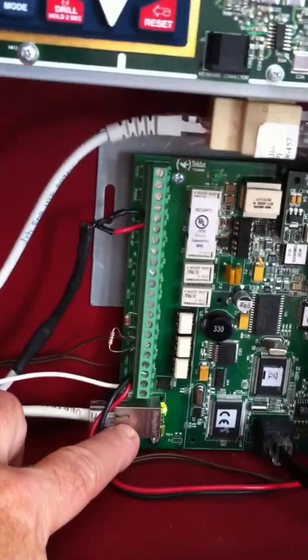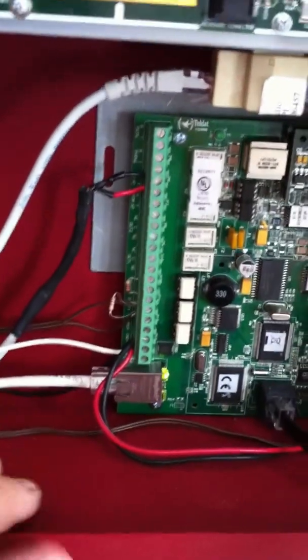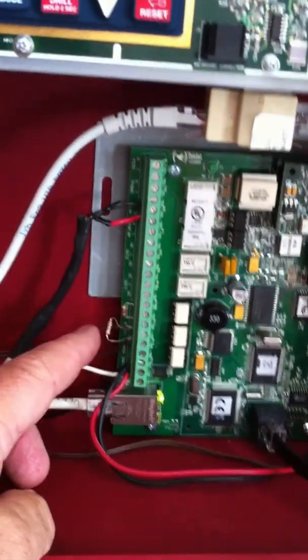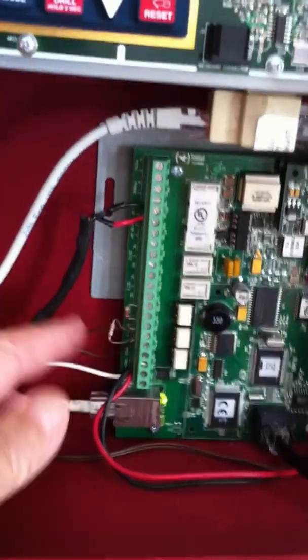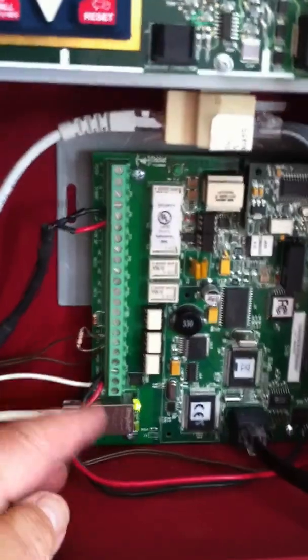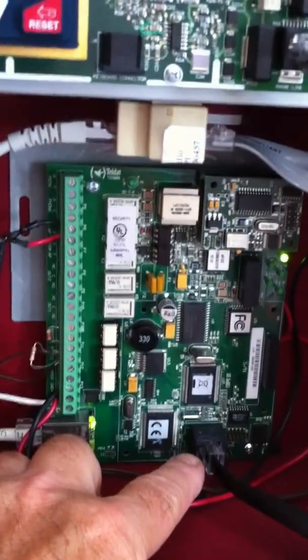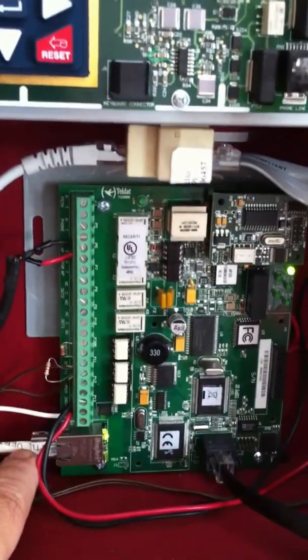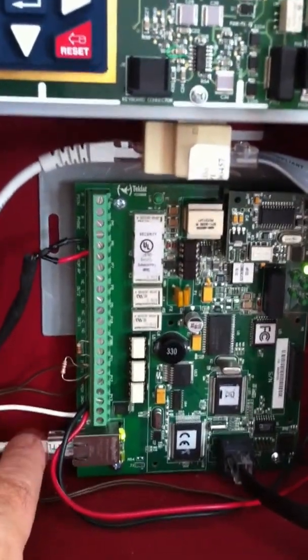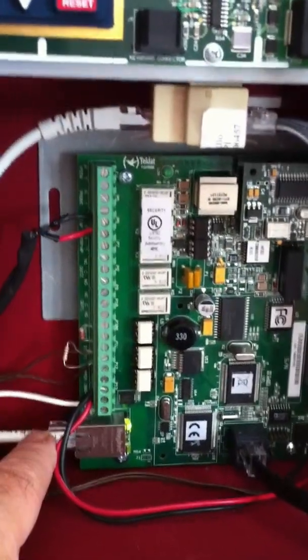I also have an ethernet connector plugged in down here to my local network. I've also connected up a couple other things for testing — I've got the inputs connected so I can short them and send an input. And down here I have a serial connector which I can use to program the unit. I can also program it via HyperTerminal through the ethernet, or through a Telnet session.